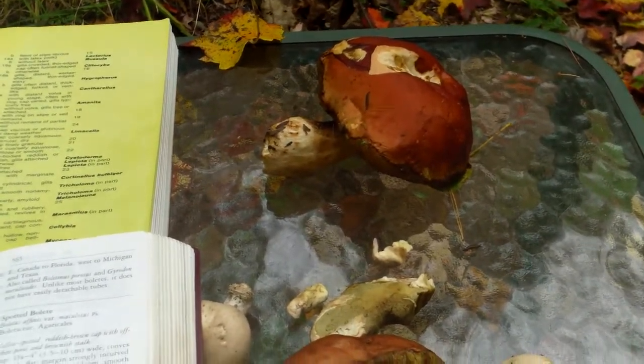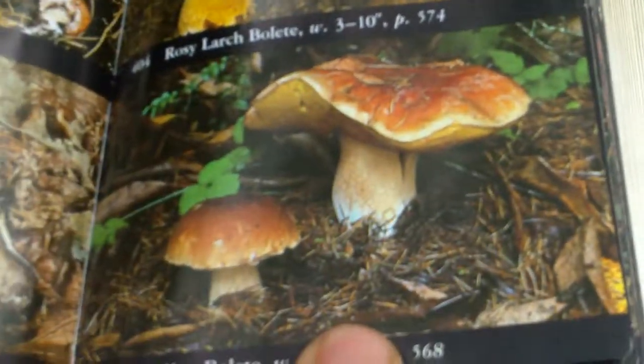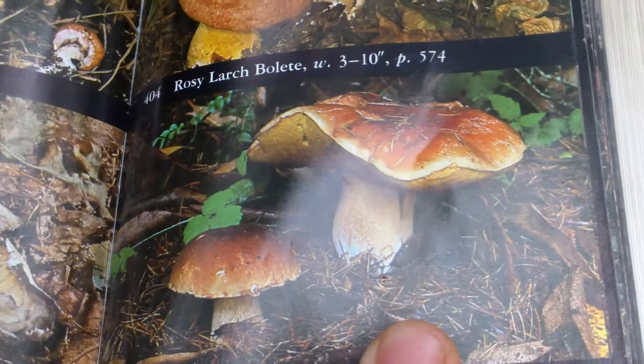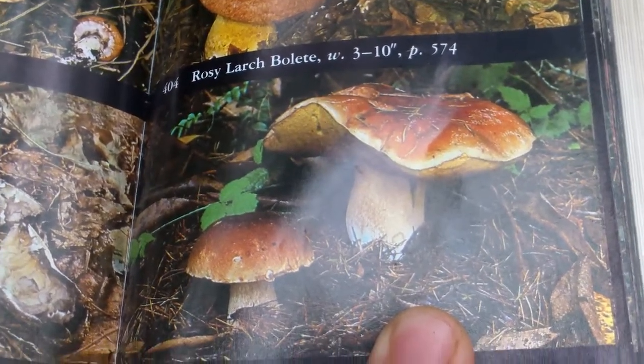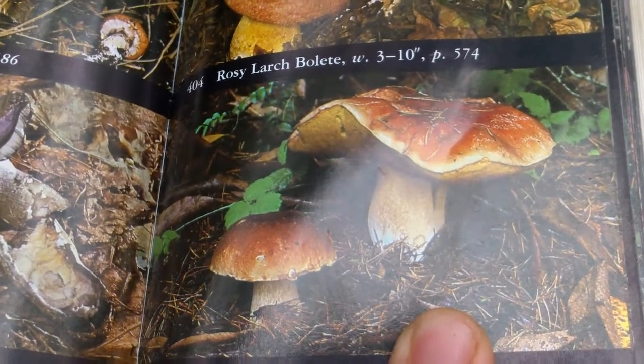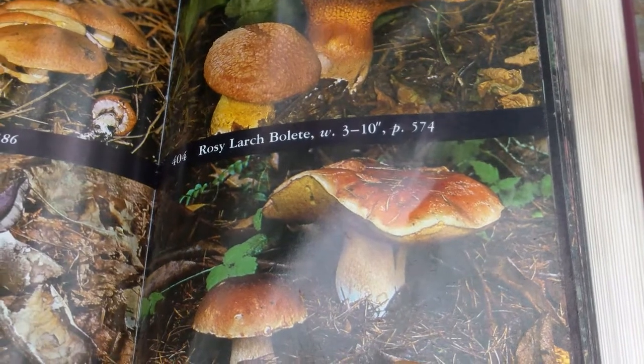There are enough edible mushrooms out there that are easy enough to identify that you don't have to worry about trying to make it fit. One more thing I forgot to mention: once everything matches in the description, then look at the pictures. It'll say something like 'picture 405' — you look that up and you have a picture of essentially the mushroom you have. The pictures can be a little deceitful, which is one reason you don't want to look at pictures first — you tend to try to make it fit. We're making a 100% identification here, not trying to make it fit.